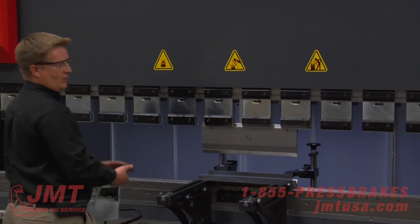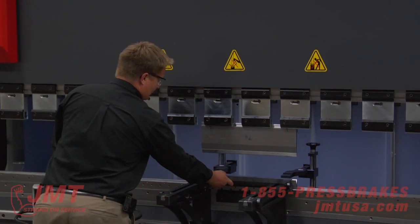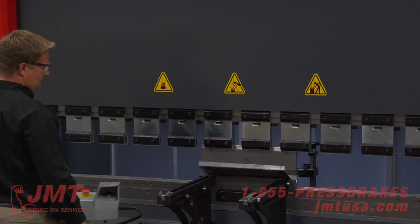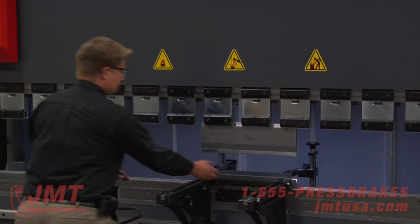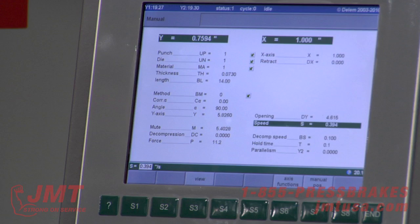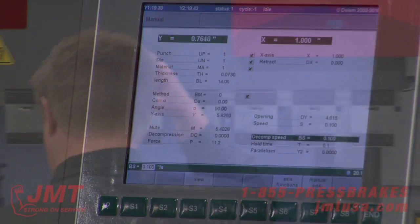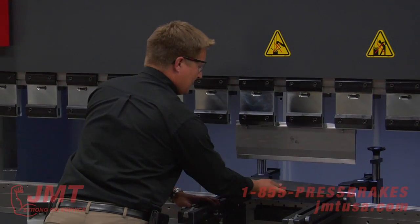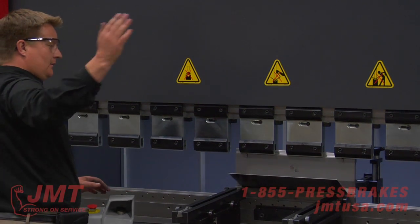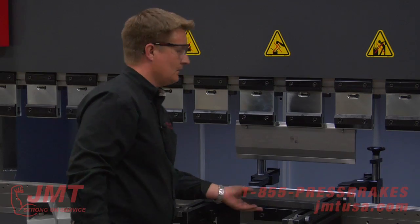If I had programmed a little bit longer distance, I could have just laid this on here. I'm going to do that again so you can see the decompression. Now I'm going to take the decompression out and go to bending speed. Let's say it was 0.394 — but if I want to take this to 0.1, it's a slower bending speed, useful when I've got a big panel.